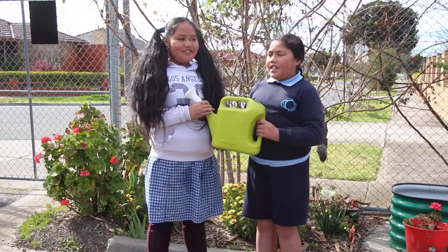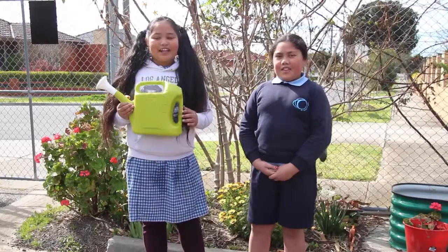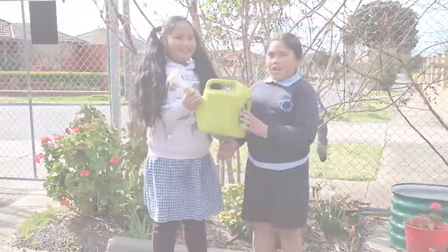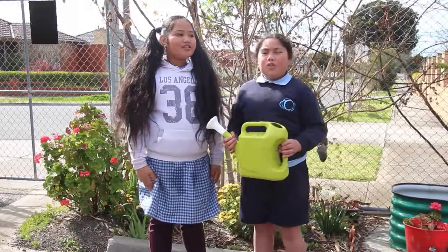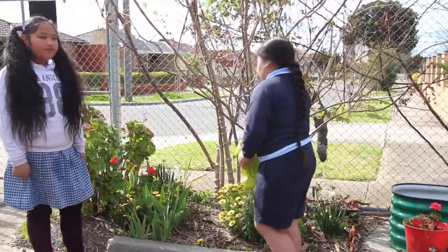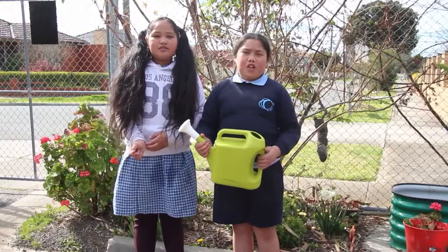Hi, my name is Sarah and this is Hannah. This is a watering can. A watering can is made out of strong plastic and it can carry the weight of the water. A watering can is used to water plants and herbs in our gardens. These plants need water to reproduce and grow.